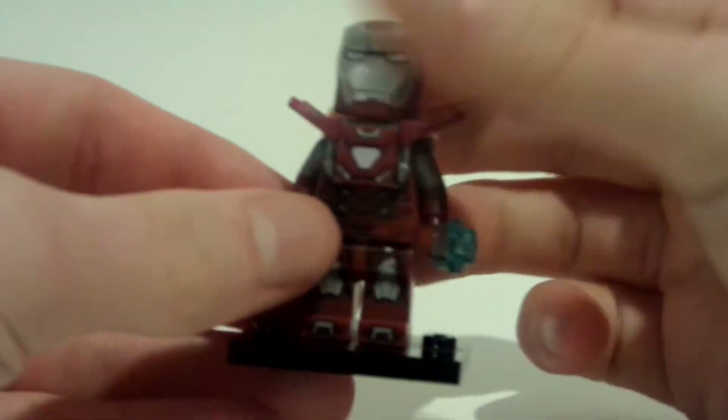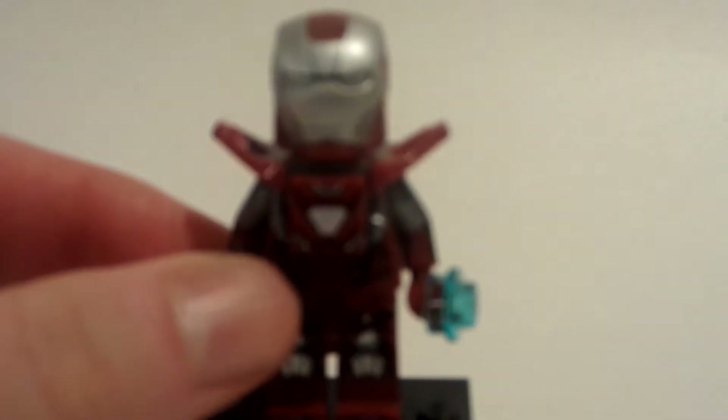This is my favorite minifigure of all time — my favorite minifigure in my collection that I own. It probably will be for the rest of my life.